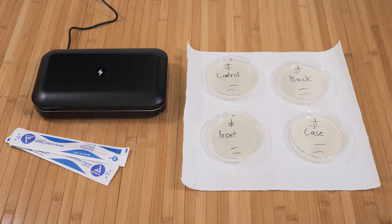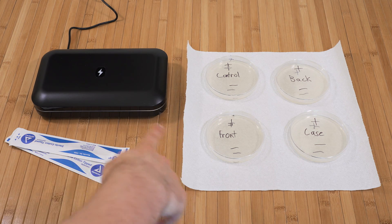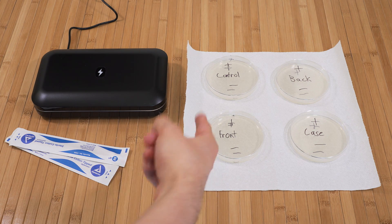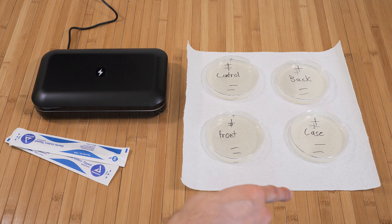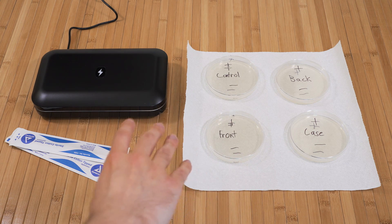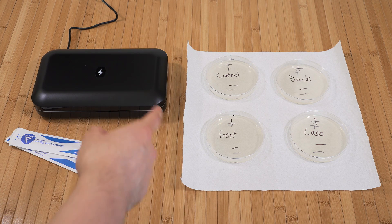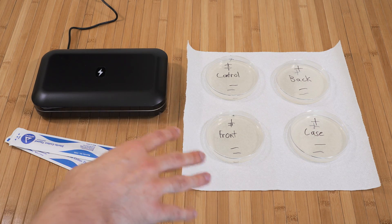Obviously the big question is performance, because just looking at the phone, there's no way to really know if the bacteria is dead or not. So I decided to do an experiment — let's go over to the table and test it out. The setup is four different petri dishes: one for the front screen of the phone before and after, one for the back with the case before and after, one for the back without the case, and then a control — a positive control from off the table, and a negative control with hopefully no contamination at all.